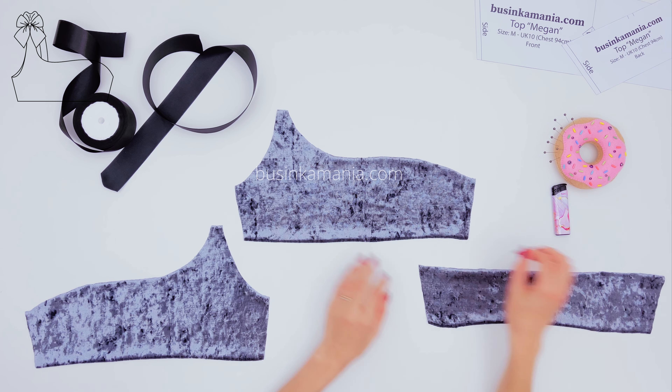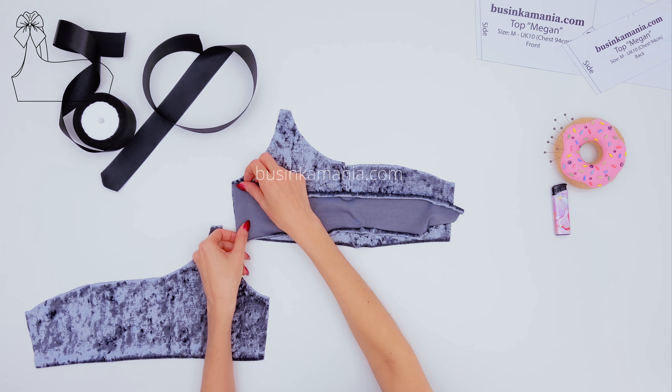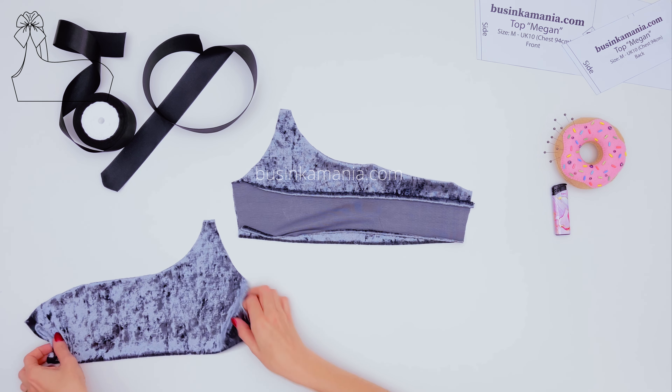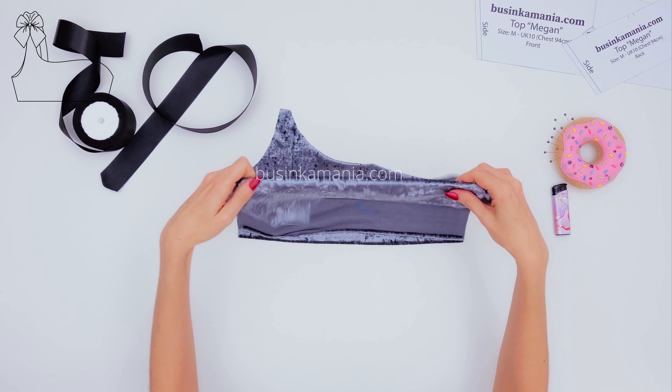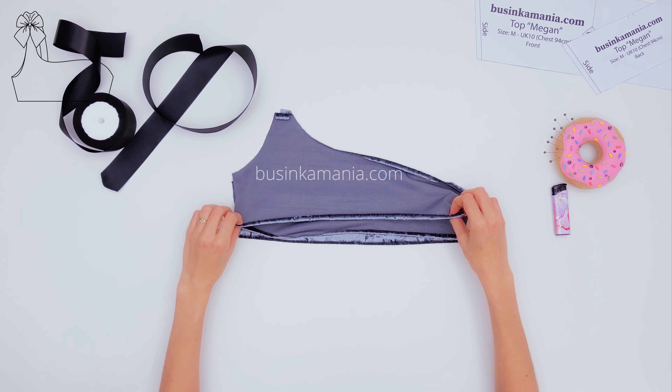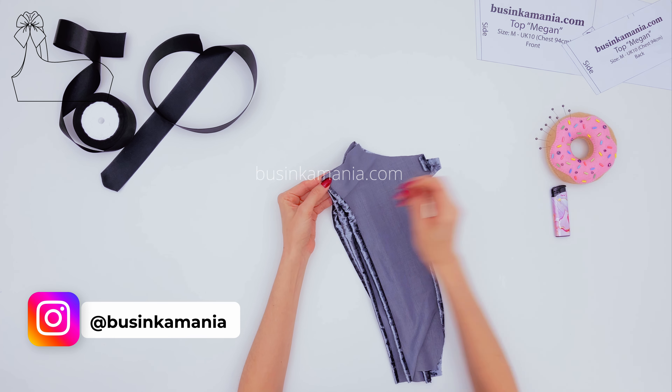On top of the front element, place the back element face to face with each other. Then grab the second layer of the front element and with the face down, place it on top. Pin it with the needles.